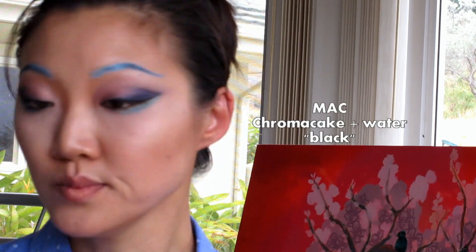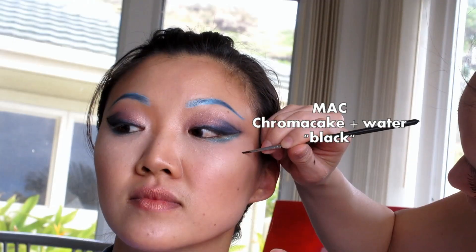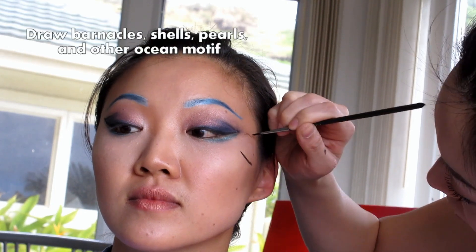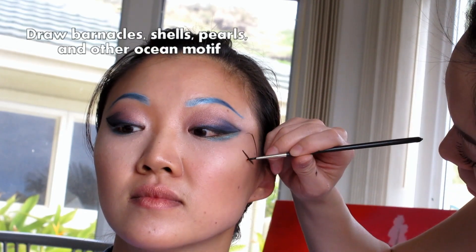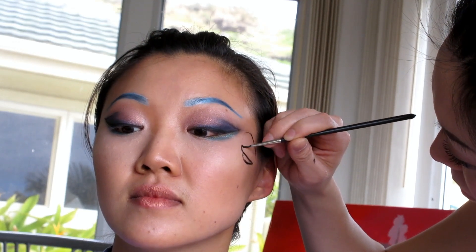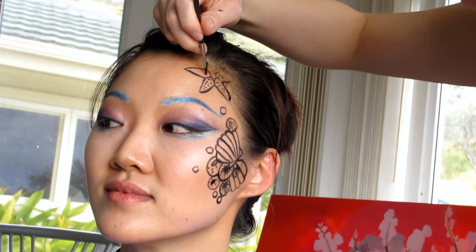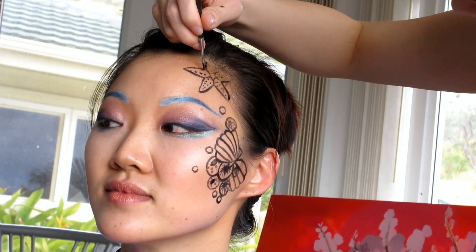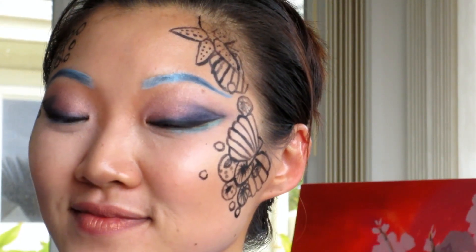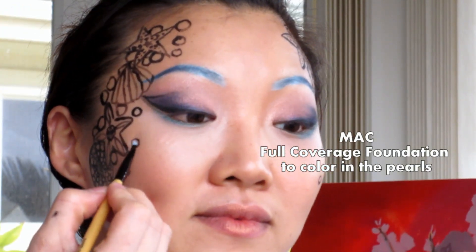I'm using a little bit of water and black Chroma Cake. If you want you can use Fix Plus, but unfortunately my skin has a weird reaction to it. So I'm just drawing some shells, barnacles, pearls, starfish — whatever — all over the perimeter of Mina's face. I tend to like my Chroma Cake mixture about as thick as between pancake mix and a heavy cream.